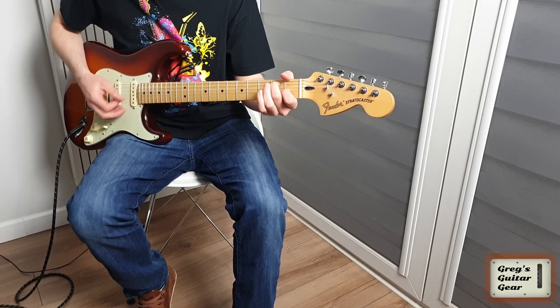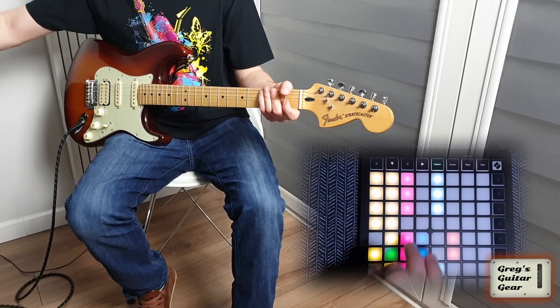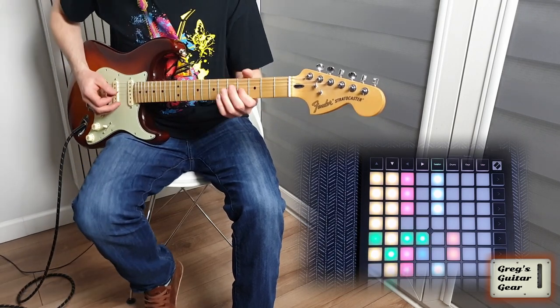Welcome to Greg's Guitar Gear. My name is Greg, and today I'm improving my practice with the Launchpad Mini.